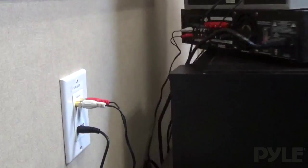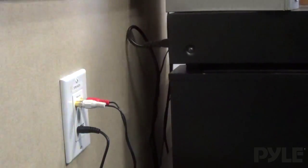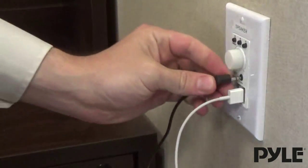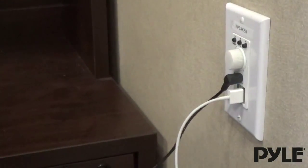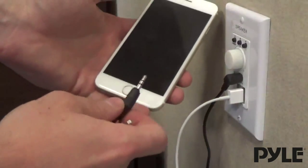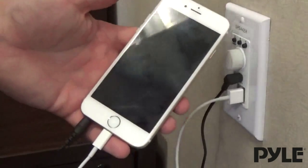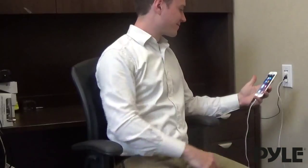Both units allow you to use Bluetooth or a direct wire connection for the input. The PWP BT 67 has the additional feature of two USB charging ports that allow you to keep your device fully operational.